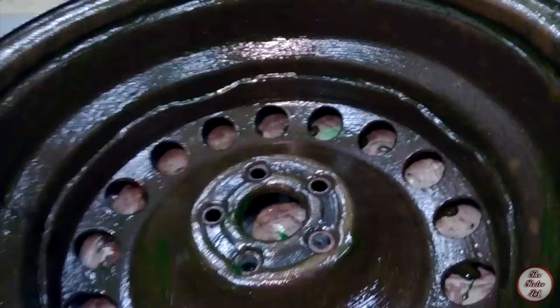So we've given the wheels a nice coating. Now we just leave the wheels for 20 minutes, see how much rust has been removed, and probably put another coat on.